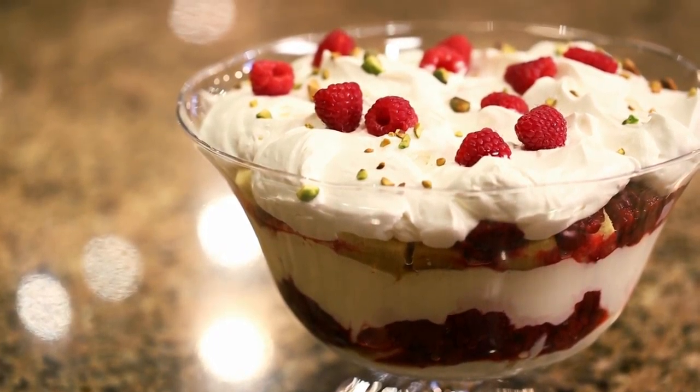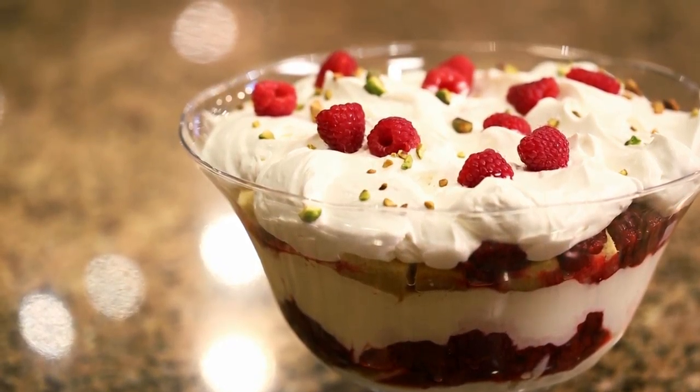I've got a dessert for you. It's a trifle and it's an improvisation. There's no recipe but you don't need a recipe.